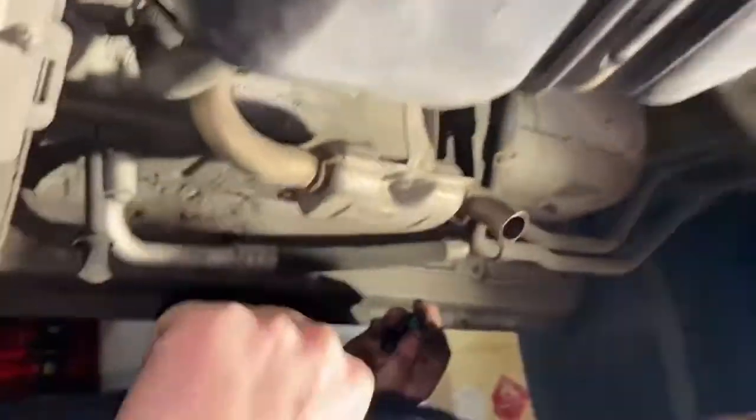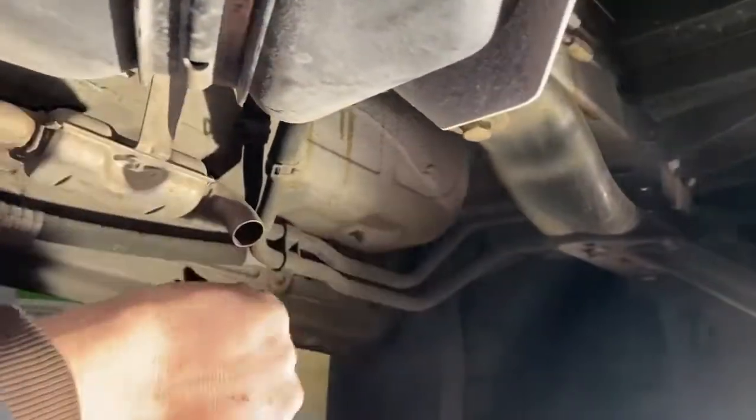We are underneath the main fuel tank right here. This is the main fuel tank. We're right under the driver's seat — under the driver's seat.